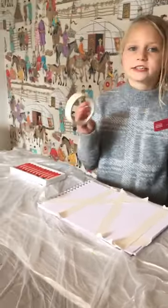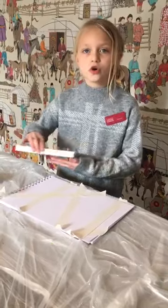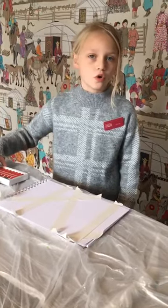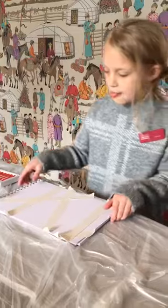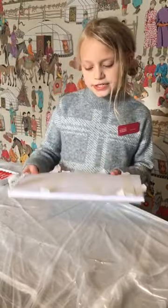All you need is some tape. I've got masking tape, you can use any other tape. Some oil pastels or paint or crayons. And so let's get started.